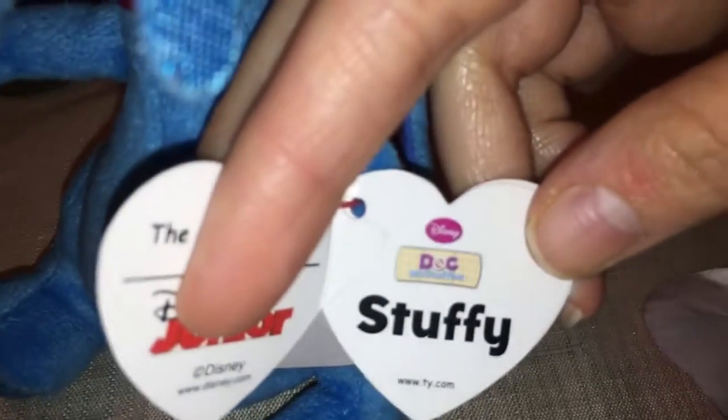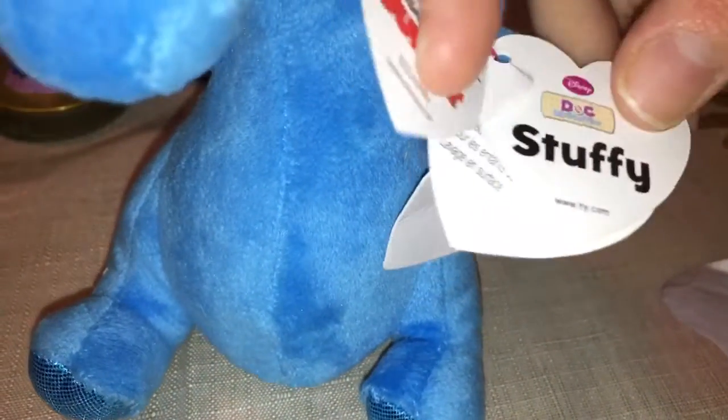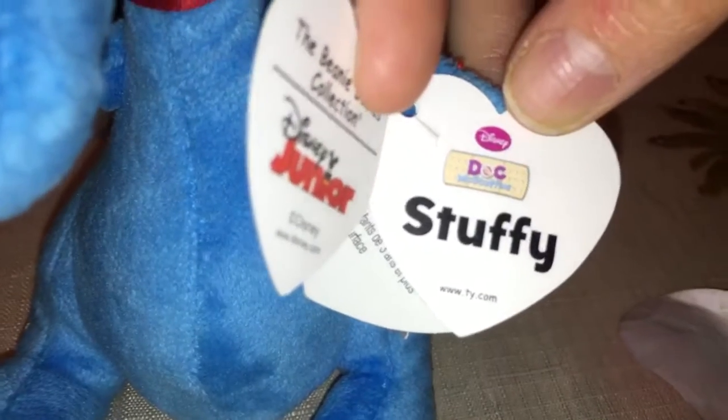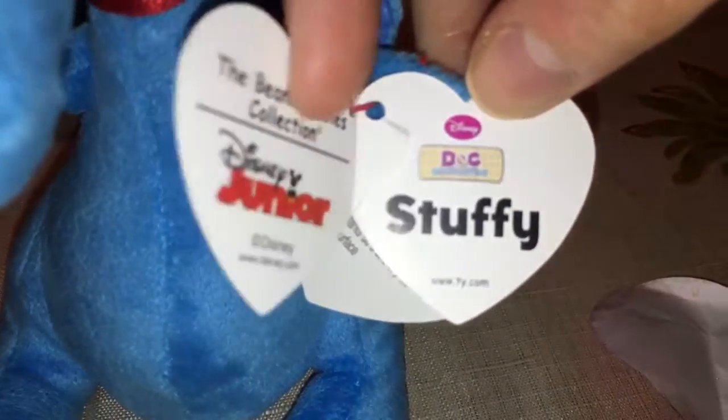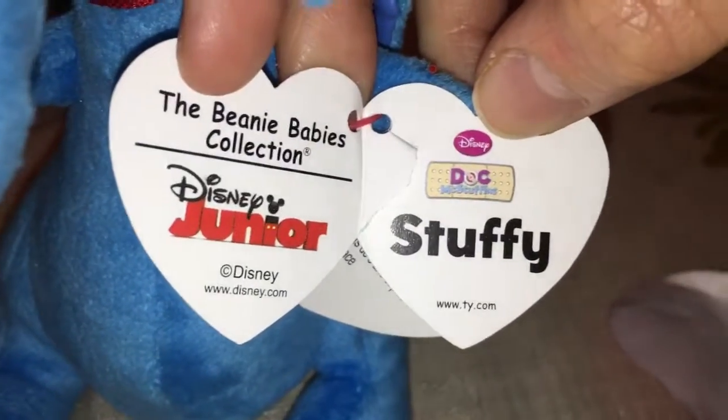Not duck, but dock — D-O-C — Meg Stuffins. Oh no, this is ripped. To be honest, I don't know if it was ripped or if I just did that now. I don't think I did that, because the red thing was on this part, not here — so it must have been damaged beforehand. So his name is Stuffy, and he is from Disney Junior.